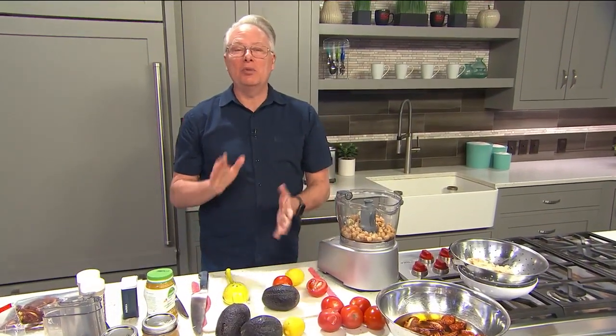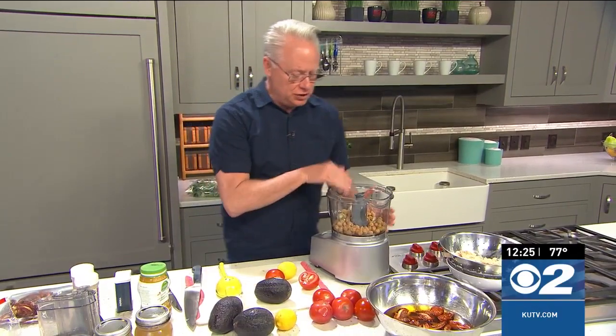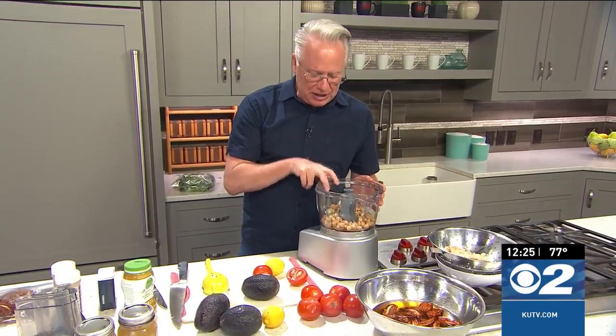Welcome everybody to the kitchen where I'm working on some delicious chicken wraps with a sun-dried tomato hummus. So easy to put together too. To start this, I have some chickpeas - I actually canned them, but you can buy them canned - drain and rinse them off, and I've added them into the bowl of my food processor with a couple of cloves of peeled garlic.